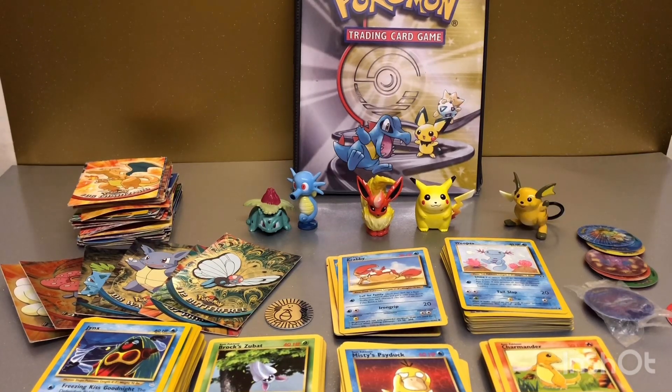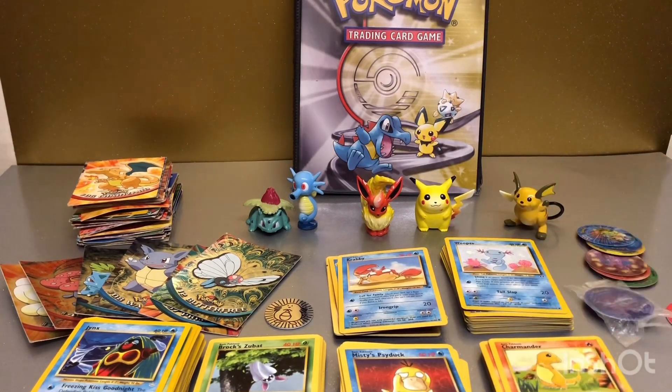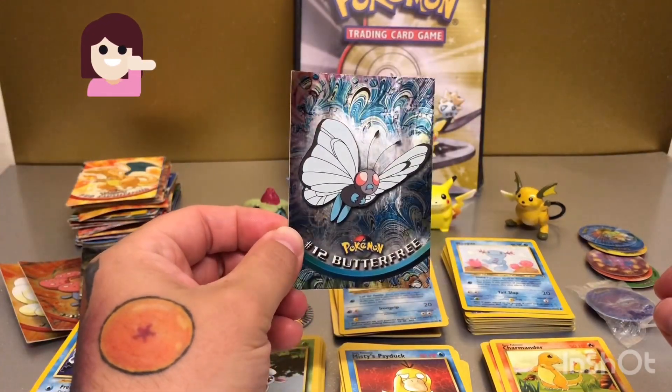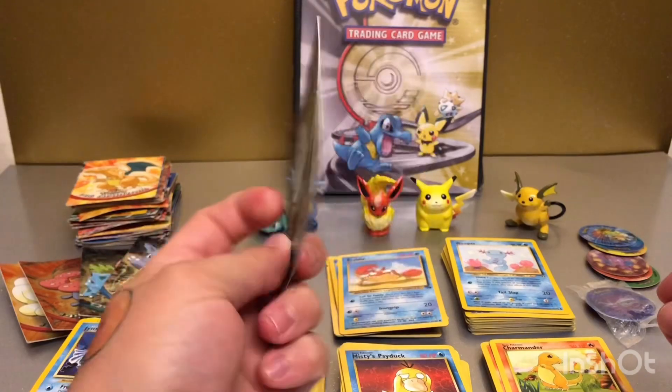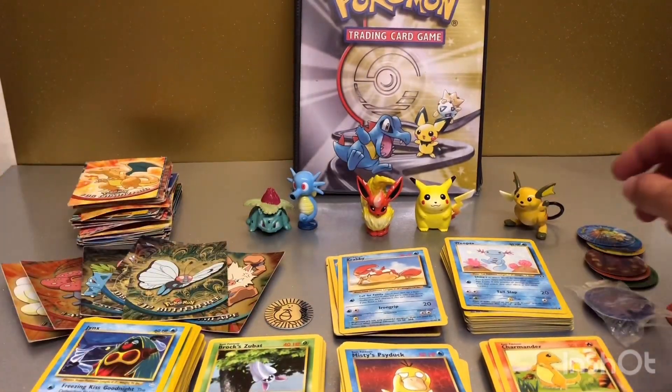Hey everyone, welcome back to my channel. Today we are not opening up Pokemon booster packs. Instead, I've gone through some old boxes and found some old Pokemon things — different things from cards from the older series, right down to some old tazos that used to come in crisps back in the day, and some other trading card Pokemon cards which were more on the picture side of things.